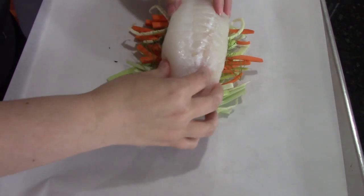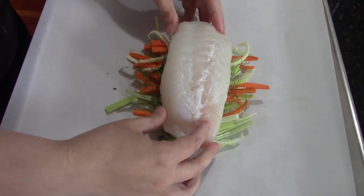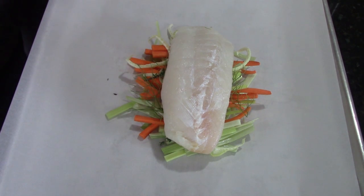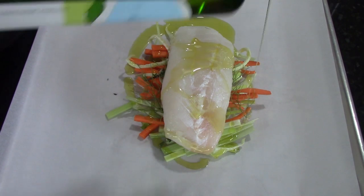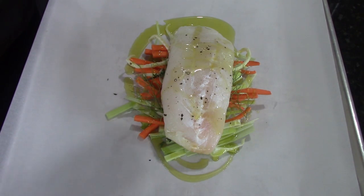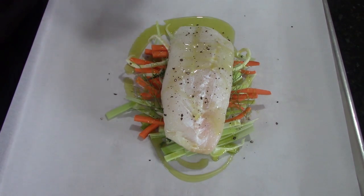Now that's all ready for my cod. A beautiful cod filet set on top. Then I'm going to use some olive oil and kind of drizzle it on and around. That is the only moisture you need because the juice from the vegetables and the fish is going to be plenty of moisture. There's some salt and pepper too.